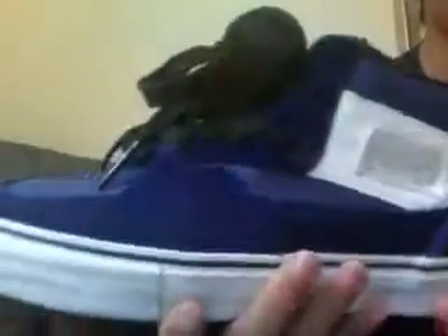The laces are waxed, which makes them hard to tie, but it's stylish. Inside, the sole is really thick — I guess it's for padded protection, so that's good.